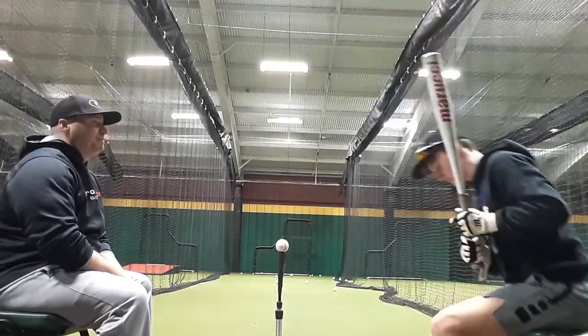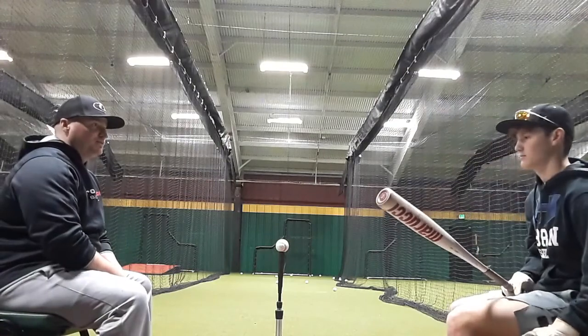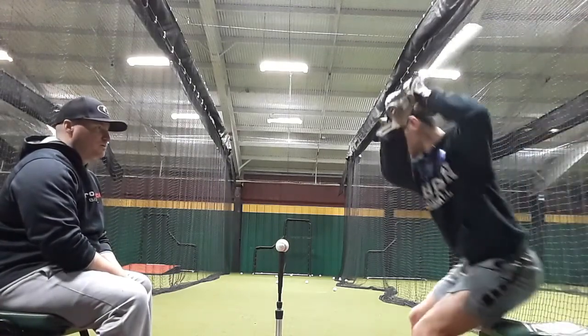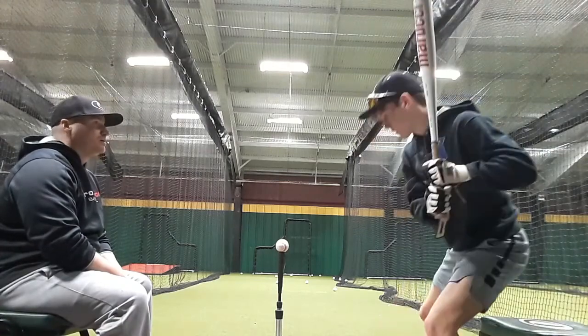Yeah, that's a lot better. That's a lot. Do you see the difference in your load there? Yeah, but we're gonna swing. Okay.